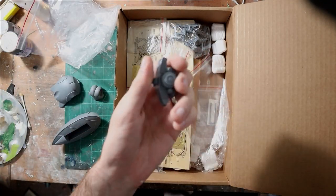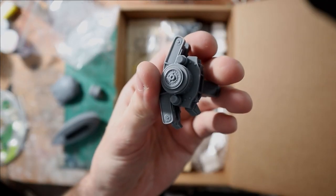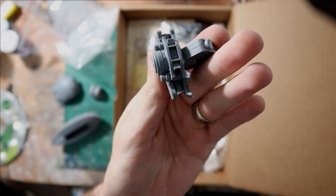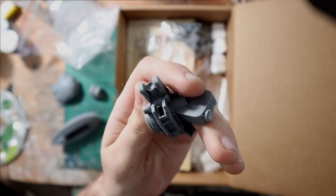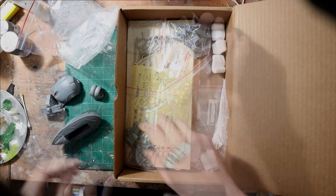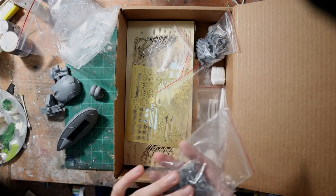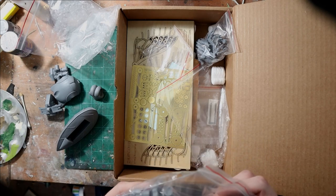All the engine parts have really nice rivet detail, and they also have some gears and surfaces that should take weathering really nicely. I'm really excited about the level of detail included in this — again, very little cleanup needed. If I'm not mistaken, this kit has about 60 resin parts or so, which is really quite complicated for a garage kit.